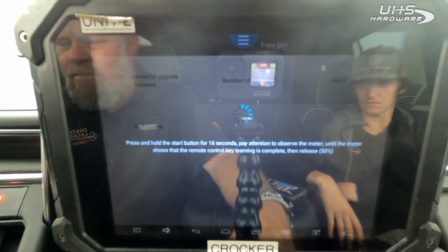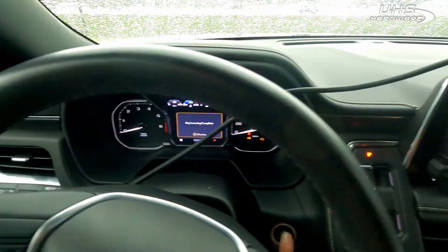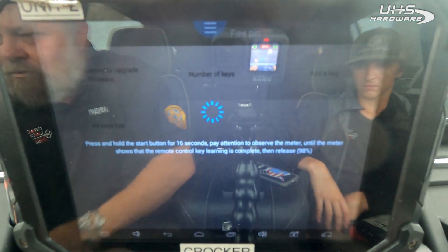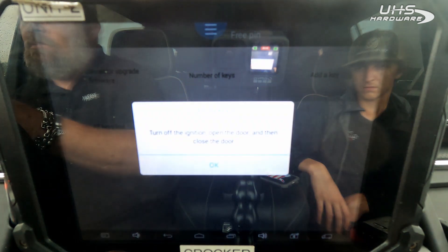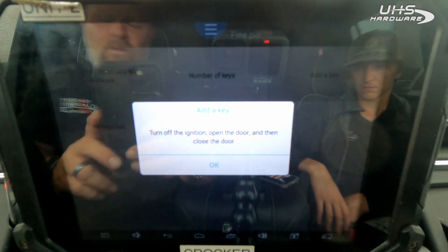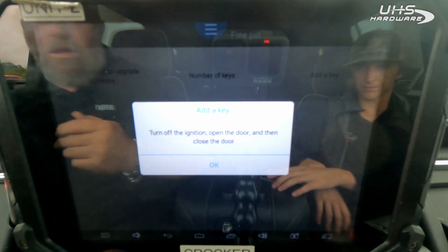Holding the button down — it now says key learning complete. Transport mode off. Turn the ignition off, then open and close the door.